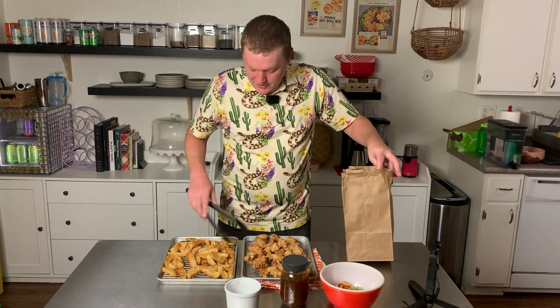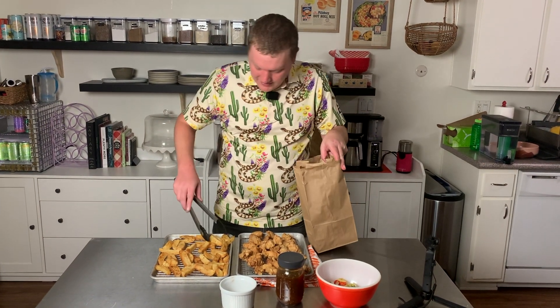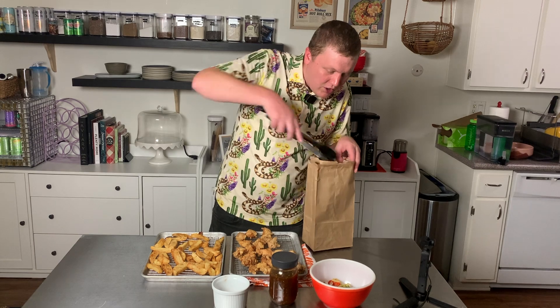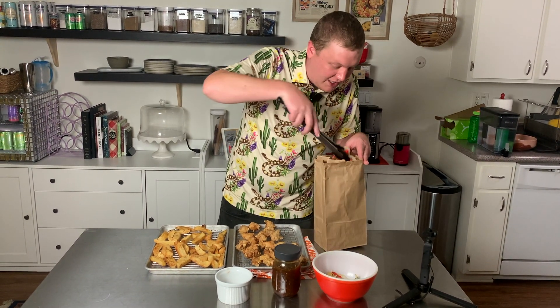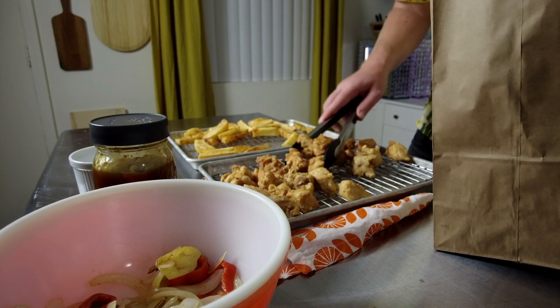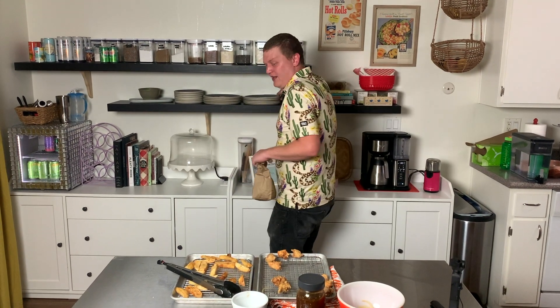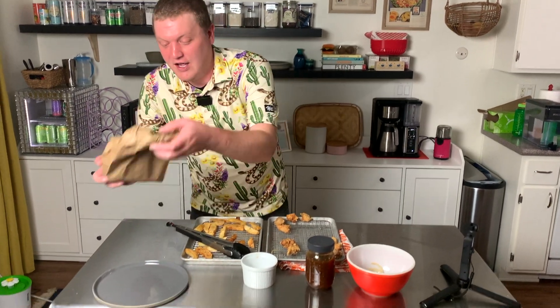This is our spice bag. Throw some chips in a bag, throw in some chicken, don't forget some of your veggies, and just layer it all — chips, chicken, vegetables, and so on. Don't forget some of the spice blend we made earlier. With the spice blend in there, just give this all a good shake. If you're at a Chinese restaurant in Ireland, they would just hand it to you like this. You take it along your way, get home, and tear into this bad boy.